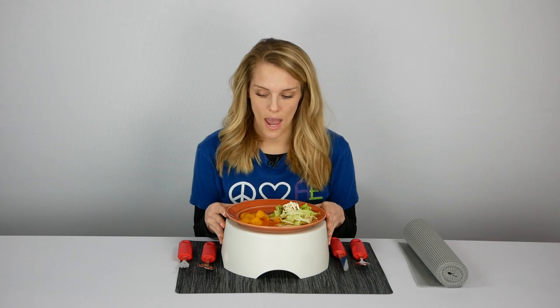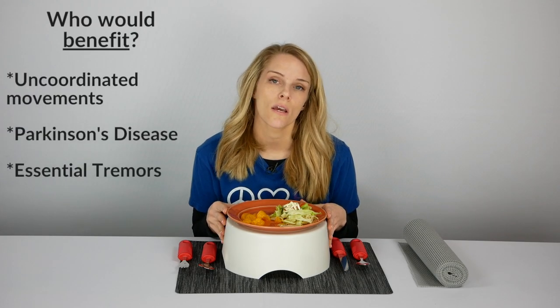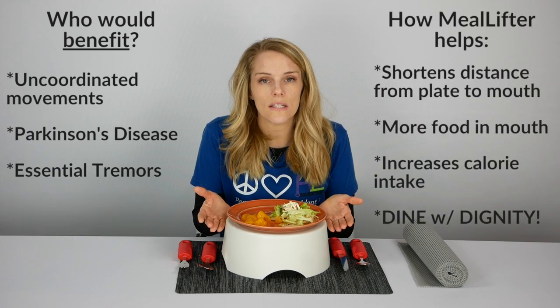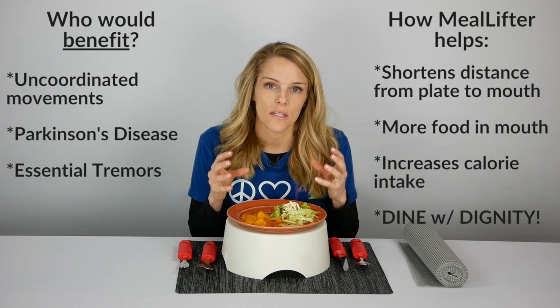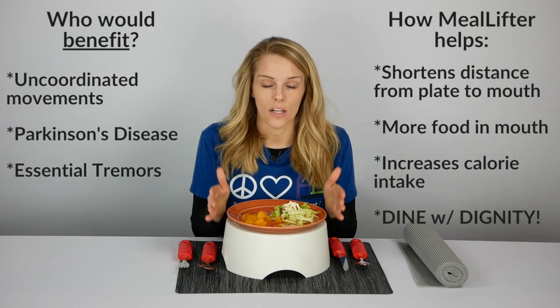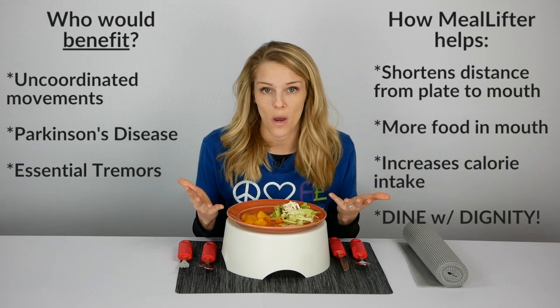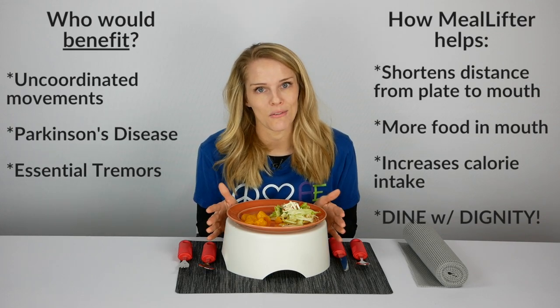Another benefit is for clients or loved ones who have issues with uncoordinated movements — maybe they have Parkinson's disease, tremors, or essential tremors. Shortening the distance from the plate to their mouth is going to make it easier for them. They'll be able to get food into their mouth, lessen spillage, and maintain their dignity. Dining with dignity is what the Meal Lifter is all about.